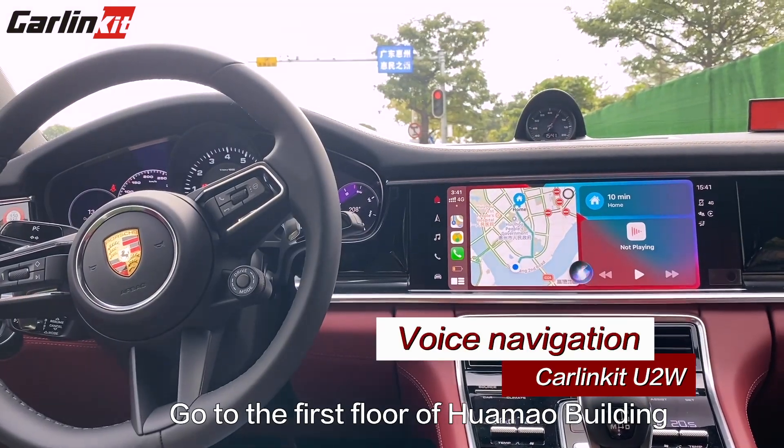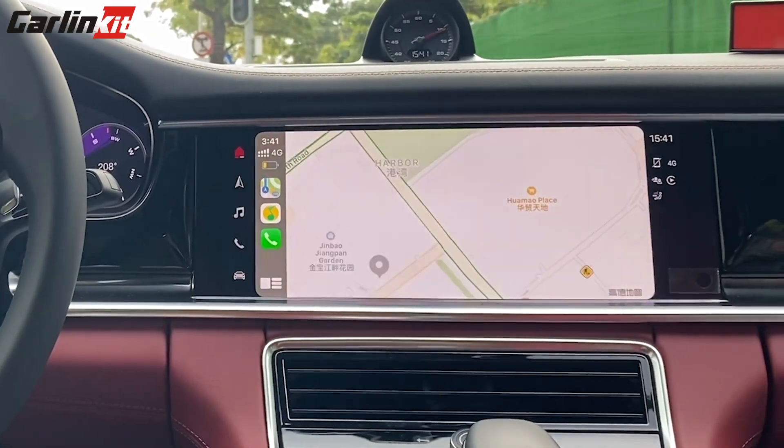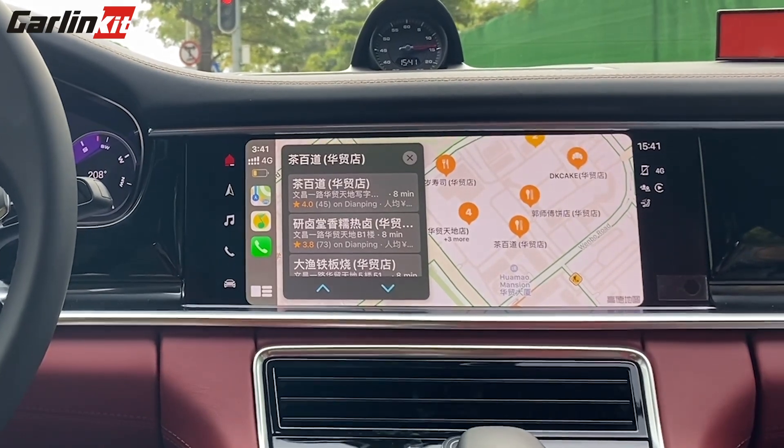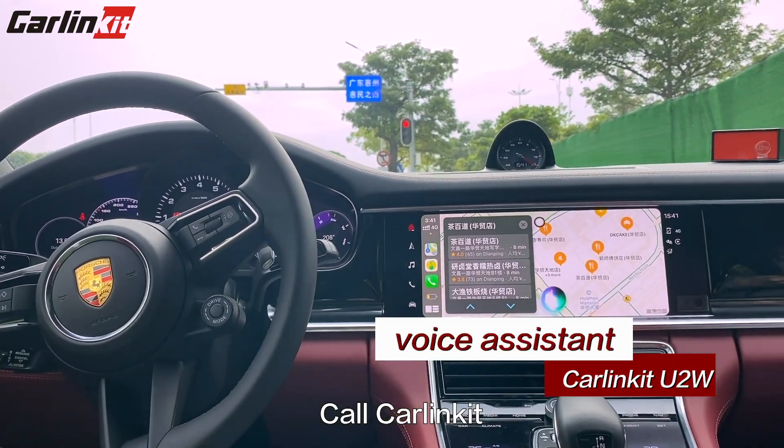Go to the first floor of the Huawei building. Call calling kit.